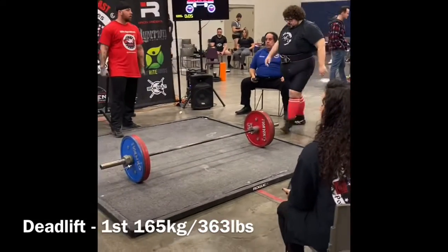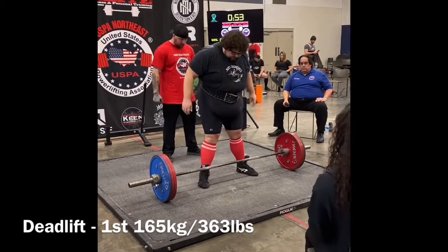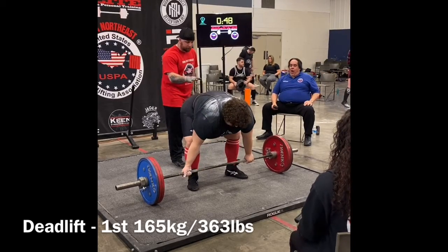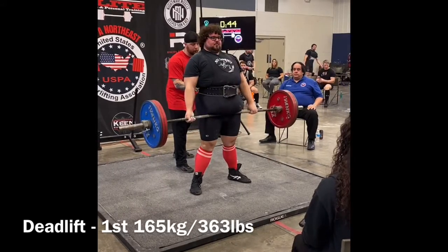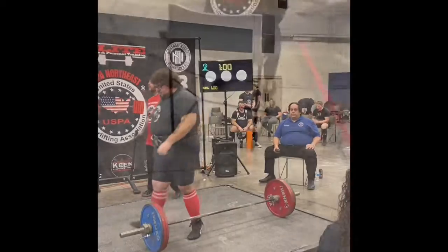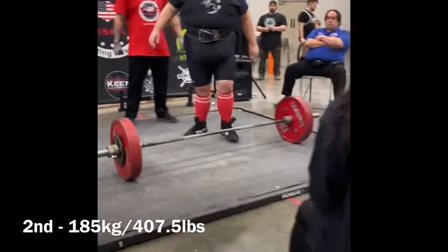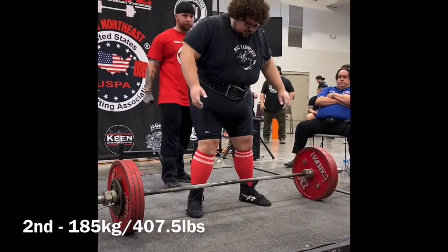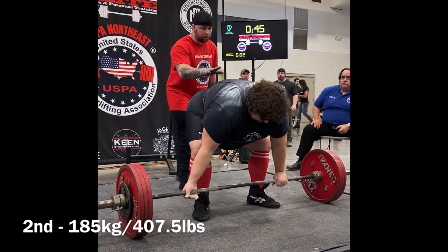John kind of struggled with the deadlifts — it's just a hard movement to get into. We trained with very low volume on these leading into it. After a very long day, the deadlifts can be very fatiguing and taxing. The second attempt here didn't go as smooth as we wanted to — it felt pretty hard. The lift right off the floor was pretty much the hardest part.